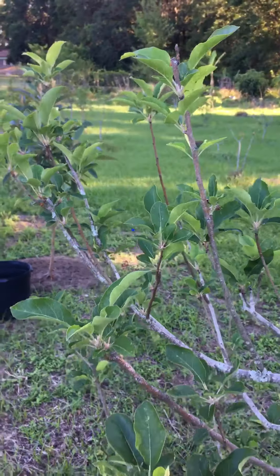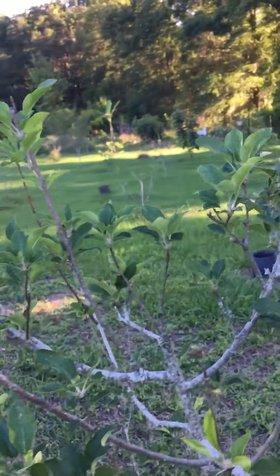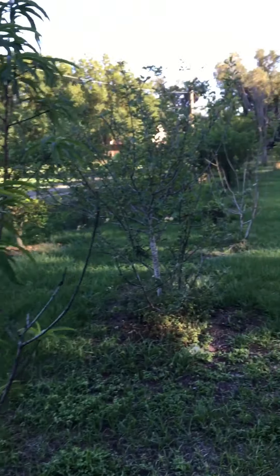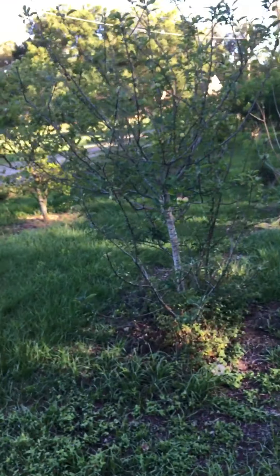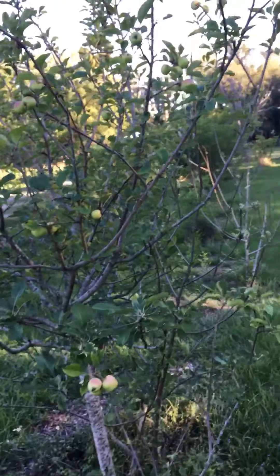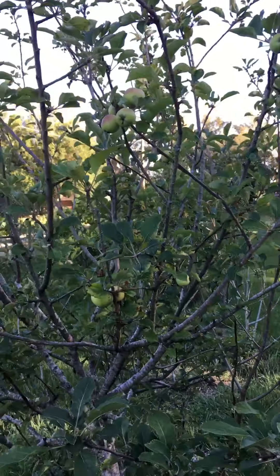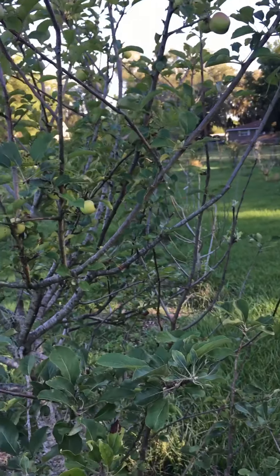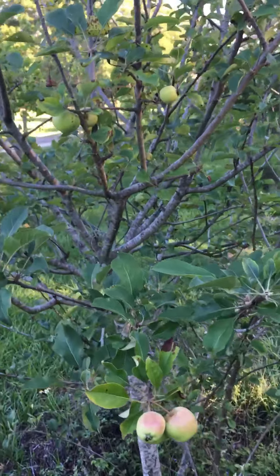Apples in Zone 9B, Central Florida. Mulberries and Barbados cherries are awesome here. Scarlet Beauty plum is a must-have tree if you have real low chill hours — it produces early and heavily. You'll love that tree. They're delicious.